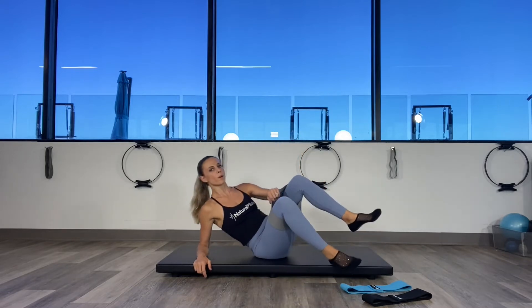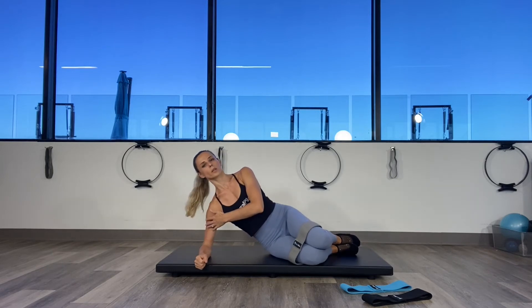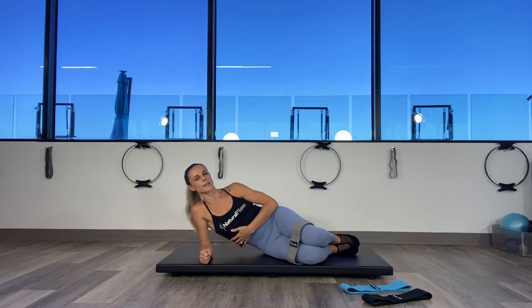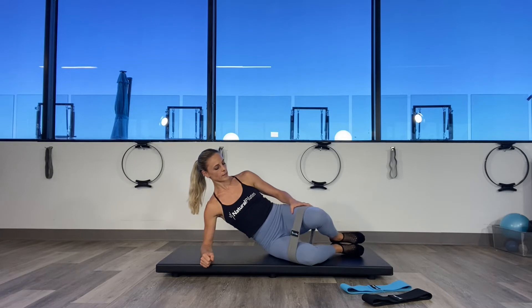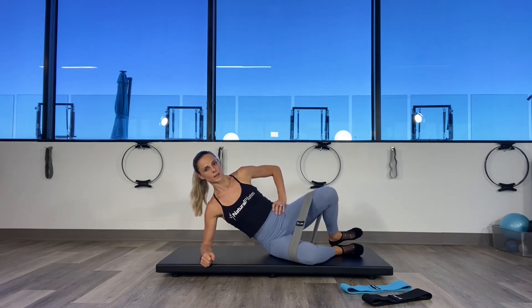The most popular exercise for the hips is lying on the side. Put the right elbow right underneath the shoulders and make sure you're not sinking into that shoulder. Push yourself up using the obliques. Place the heels together, place the hand on the hip and push that hip out and down. Inhale to prepare, exhale, open the knee back and down.